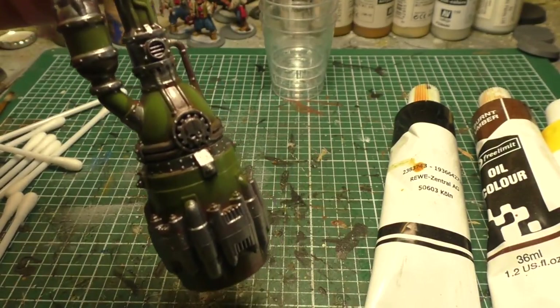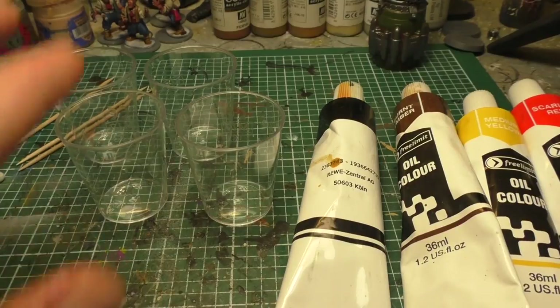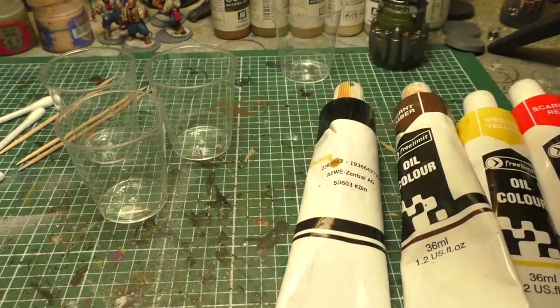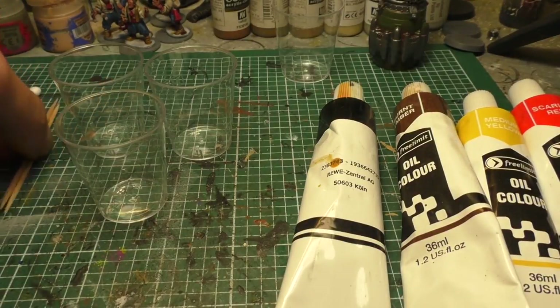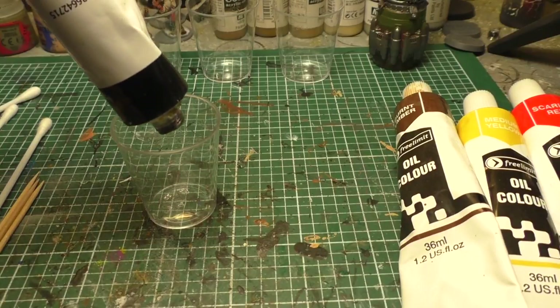Let's mix the washes. I've got four shot glasses here but I only want to mix three colors. The fourth glass is for white spirit to clean the brush, and we'll need it later too. I've got some toothpicks to stir with.